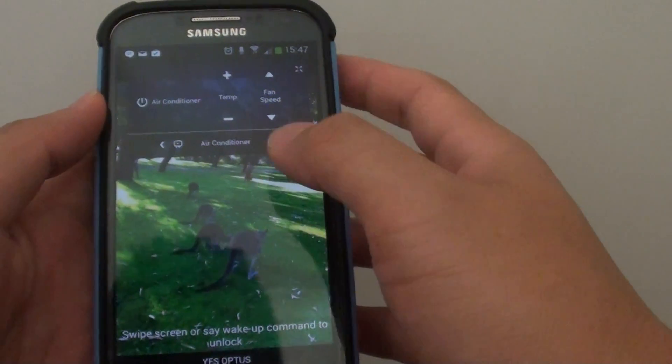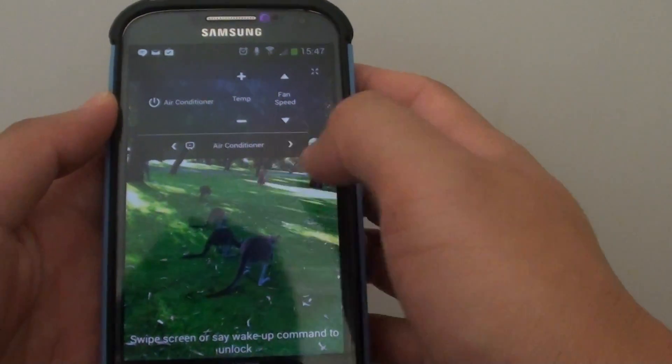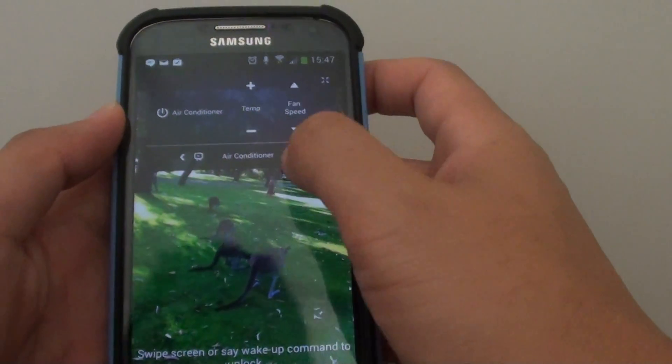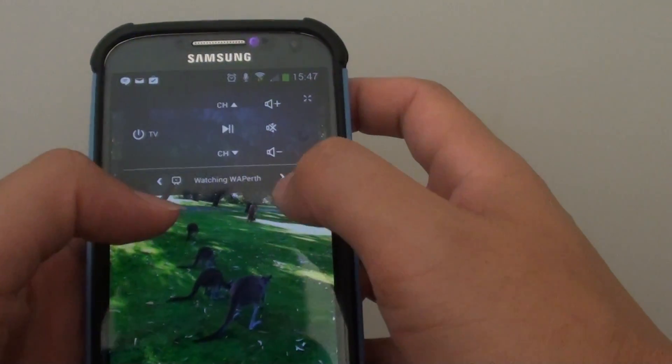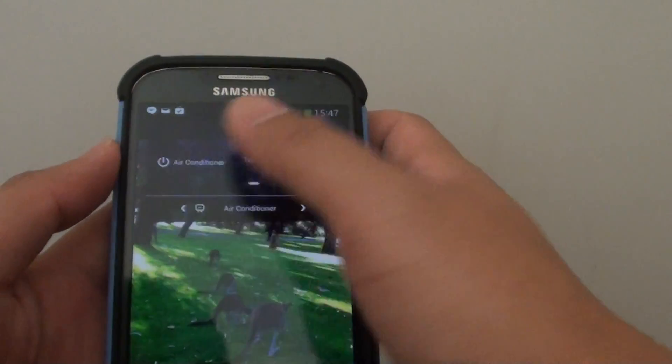Previously with the old design, it was quite hard to switch between the different devices. Now they've made it a lot easier to switch between devices, and you can quickly control the air-con or the TV.